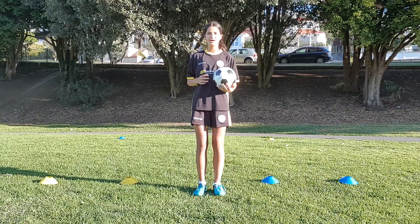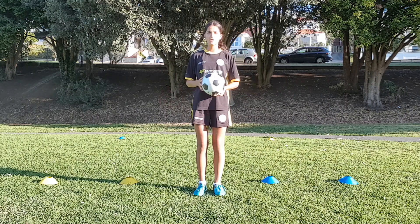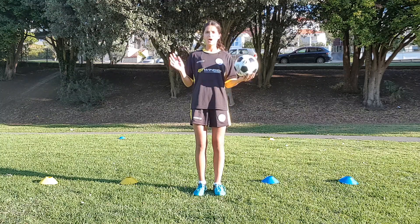So as you can see I've set up our first game. Down this end we have two different colored goals, and down the far end I've placed two different colored cones, one opposite each goal.